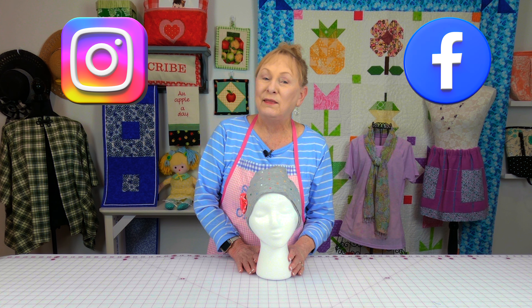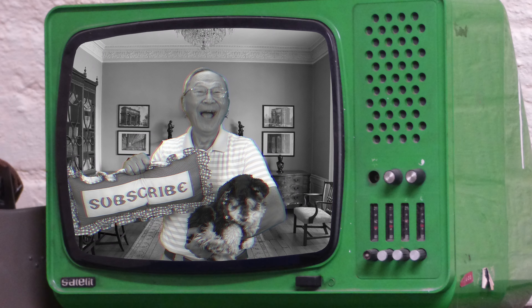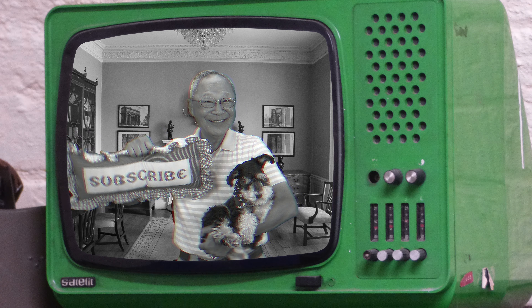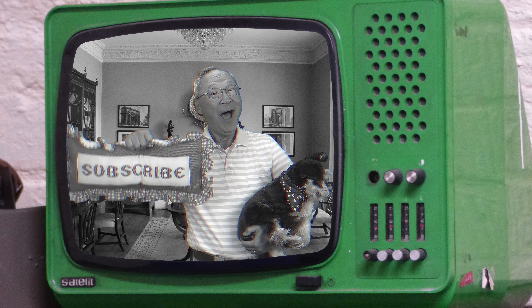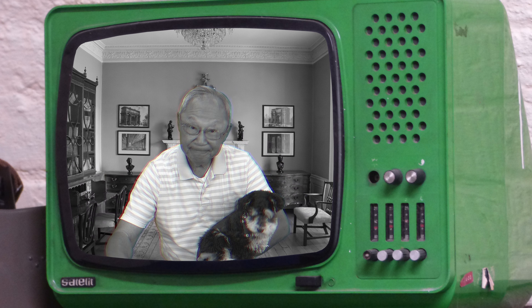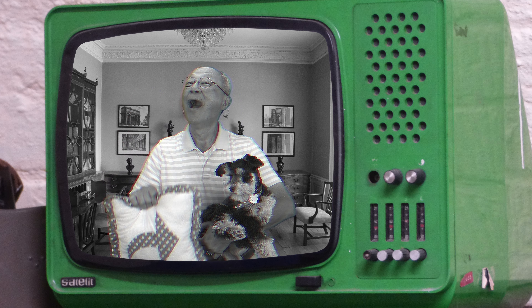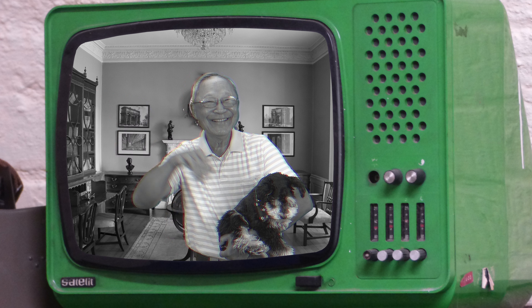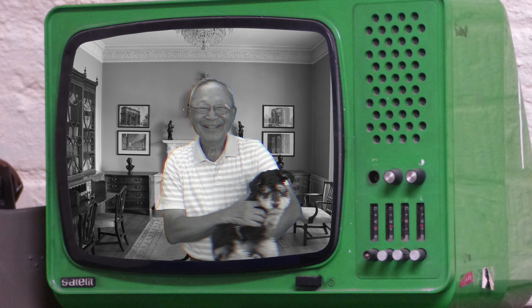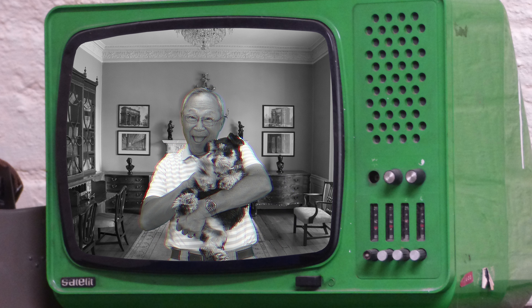Don't forget to follow me on Instagram and check out my Facebook page. Thank you so much for watching and I'll see you next time — happy sewing! If you like the Sewing Room Channel, one of the best ways to show your support is to subscribe by clicking on that red subscribe button and give this video a thumbs up. Don't forget to click on share to share this video with your friends, and make sure you click on the bell so you receive notifications for all my new videos. I'm Cheryl, this is Manny, and this is Scotty — see you next time!